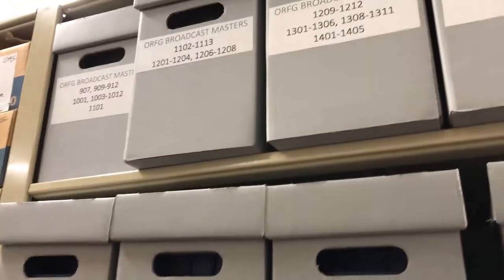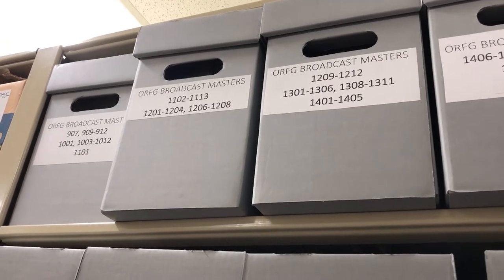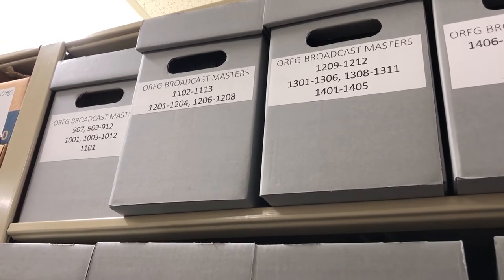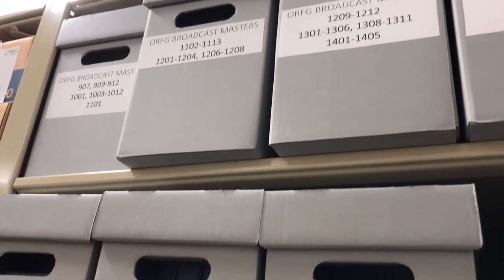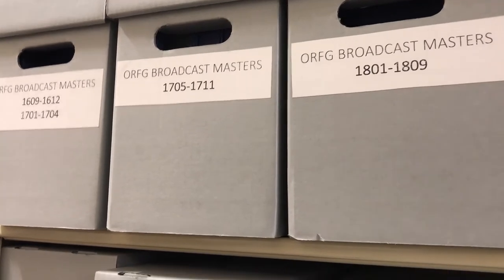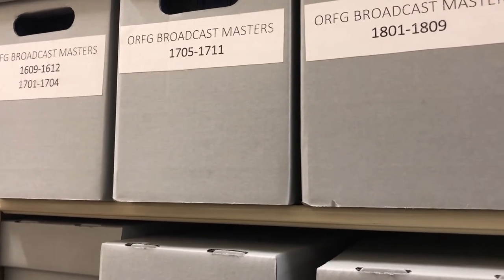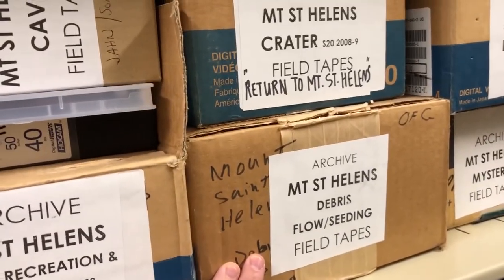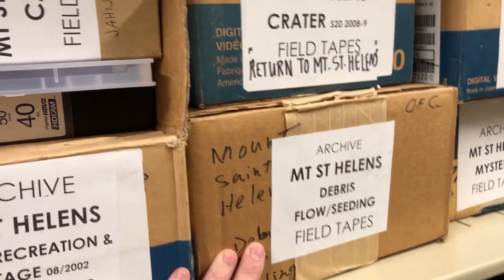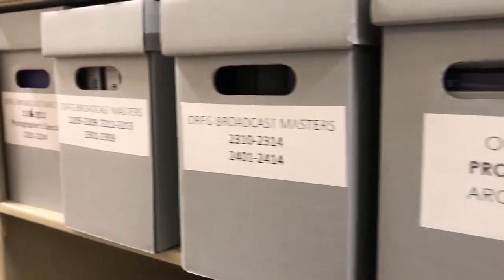Over here we have more Oregon Field Guide. ORFG stands for Oregon Field Guide, and these are actually the finished episodes. It's kind of neat to see the raw product and originals behind me, and then just across the way here we have the final broadcast masters that would have been seen on air. Most Oregon Field Guide episodes contain three different stories, so those stories would start out with a set of videotapes or XDCAM discs, which then get worked down into a final story and then into a final episode for broadcast.